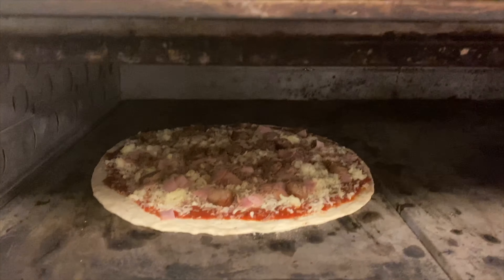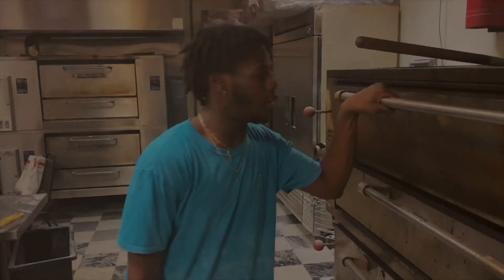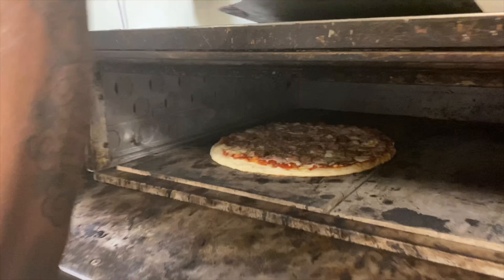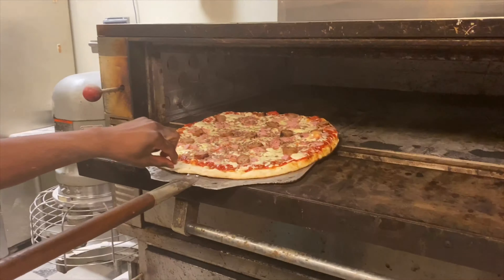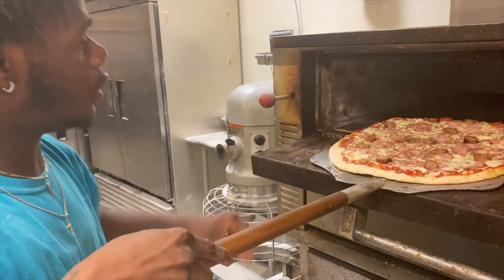We're going to check on it — it's ready. So if you look closely, when the pizza starts to get golden on the outside, that's when you move it over. Grab it. It's brown on the outside — look at that. When the bottom starts getting brown like that and golden.